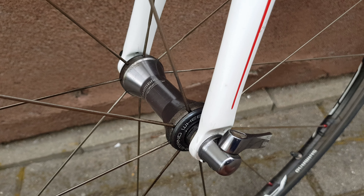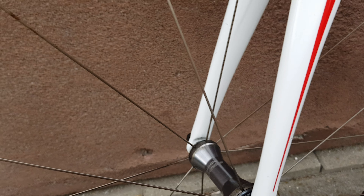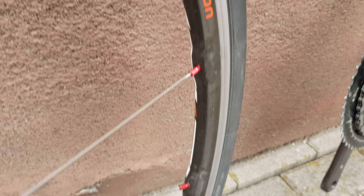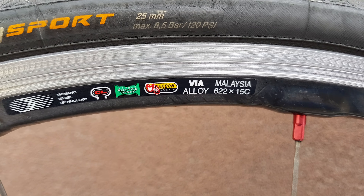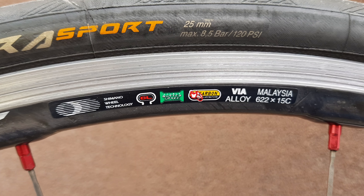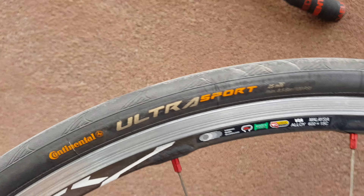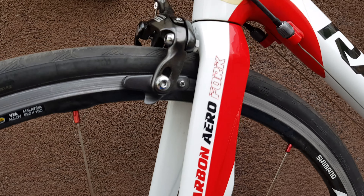Shimano carbon wheels — it's all dirty, but look at them. It's UD carbon, Shimano. Continental Ultra Sport tire. Let's see the frame.